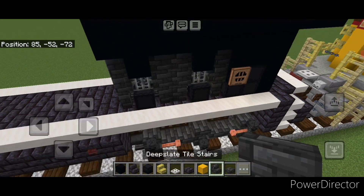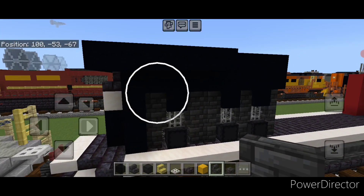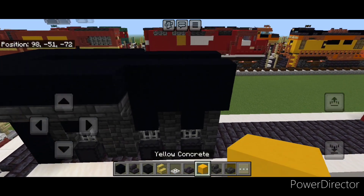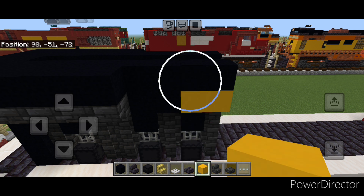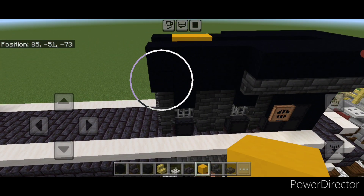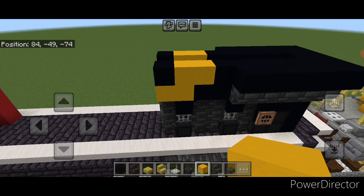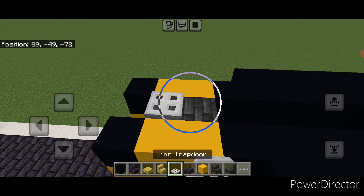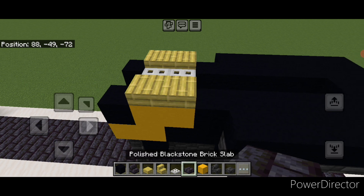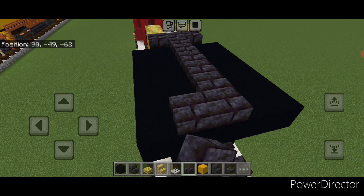Under where it's sticking out on the back, put five upside down deep slate tile stairs facing outward here, and repeat on this side. Then up here the yellow diagonal stripe pattern needs correction — change these two to yellow concrete and these two up here to yellow, then repeat that on the other side. In the middle of the yellow concrete on top put two deep slate tile slabs with two iron trapdoors on top. Put two bamboo slabs on either side. Behind this go three wide of black stone brick slabs, then a line of slabs down the top middle to the back and one on either side of the back.